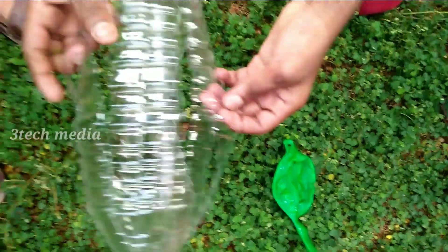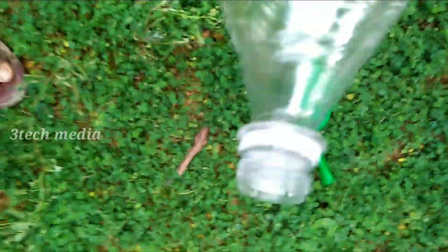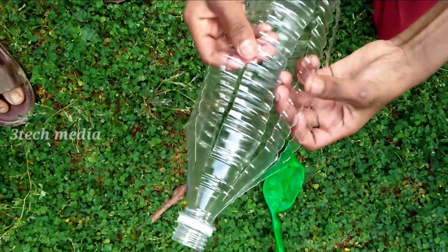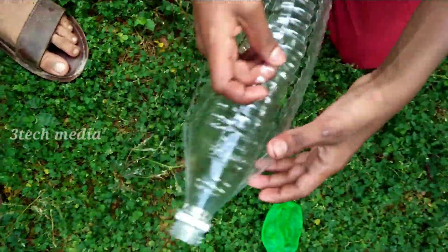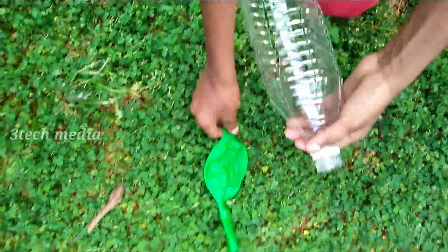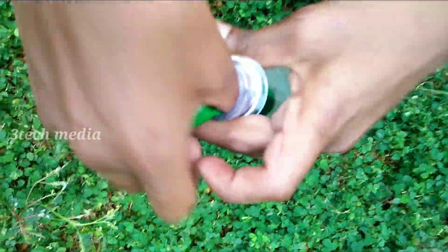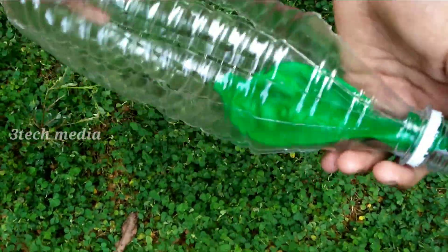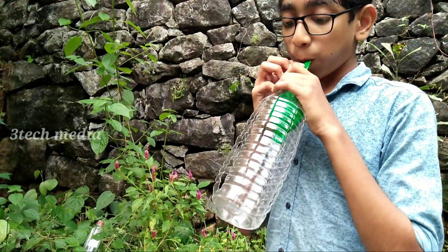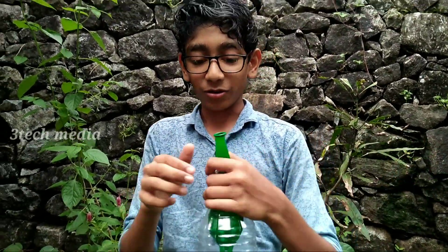Friends, we are using a piece and I am going to cut it off. This is how to make it easier. Now I'll prepare this carrot. I'll put another carrot, but I will make it here. In the beginning, I'll cut it off. When I cut this carrot, I'll cut it off. I will put it there and cut it off.